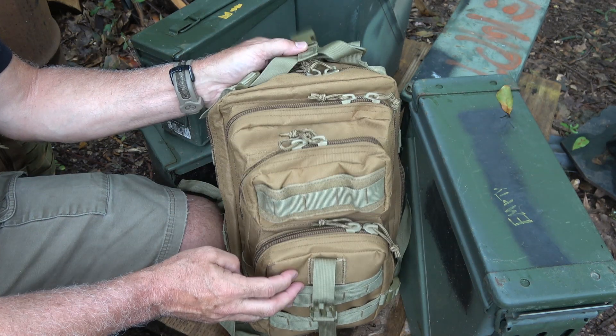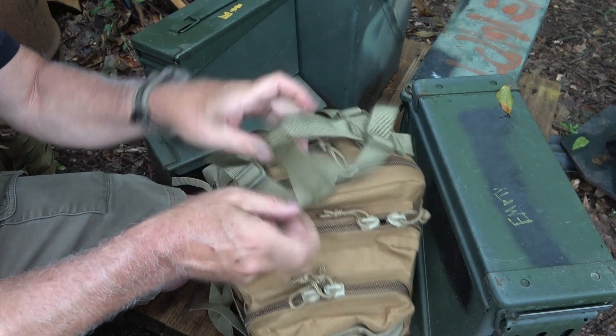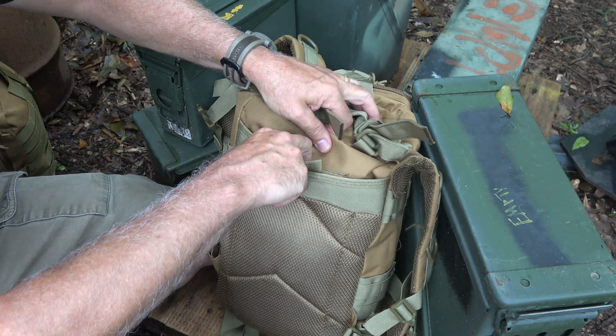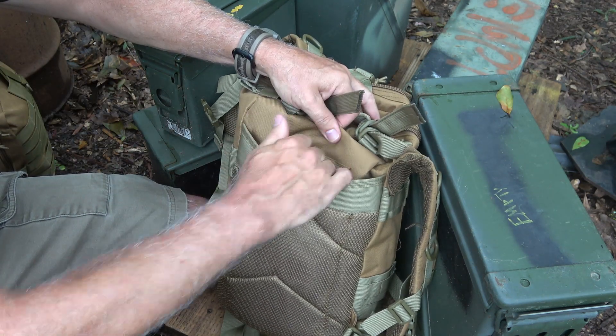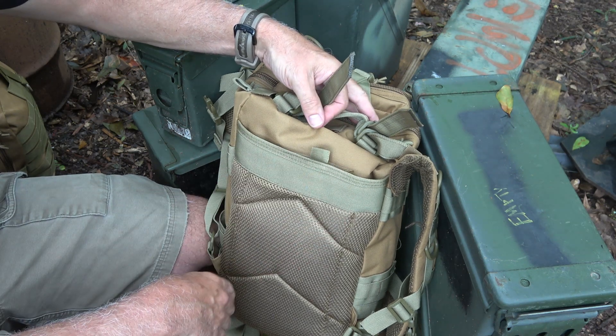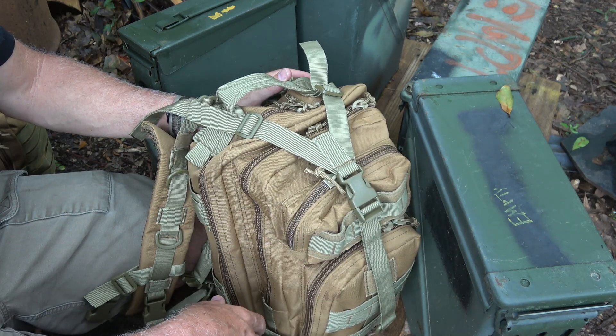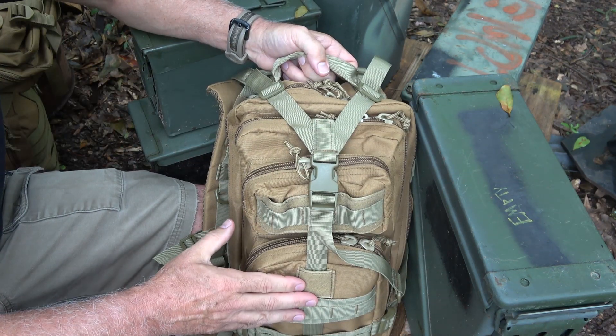There are two smaller compartments in the front, a larger medium, and then the largest compartment all the way at the back. On the back, it does have a sleeve with Velcro where you can slip in your hydration bladder and bring the tube out. I love the brown color with the green straps — it's a really cool contrast.